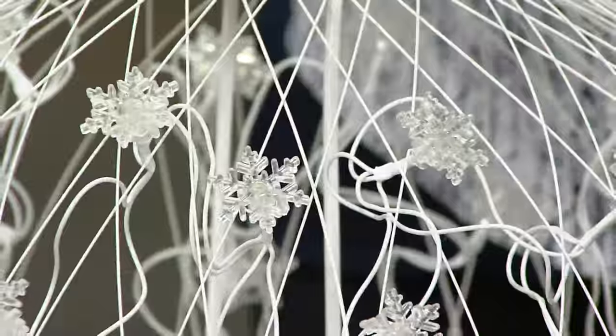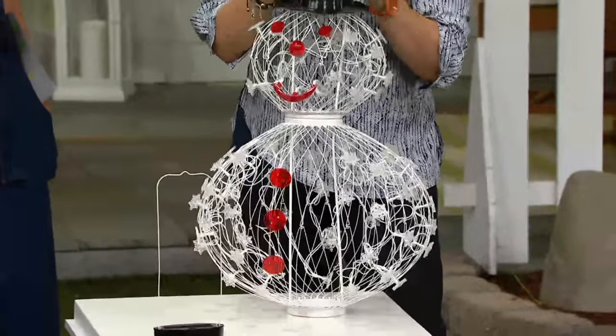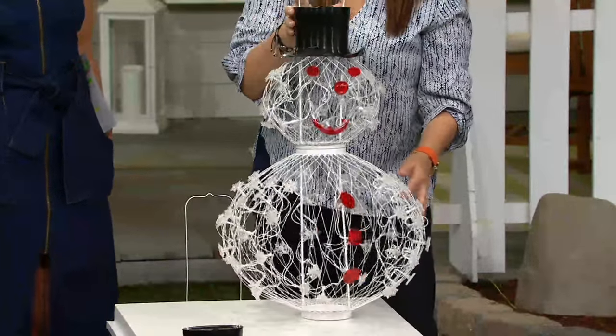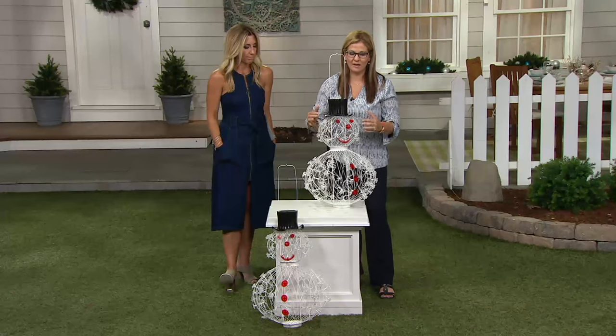Somebody could have just left little pointed lights on it, but I think it elevates it. He's made of snow, so why not have the snowflakes? And there are 66 LEDs throughout the entire body, 360 degrees.